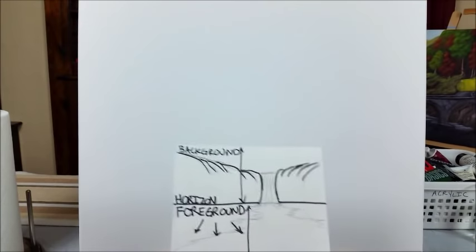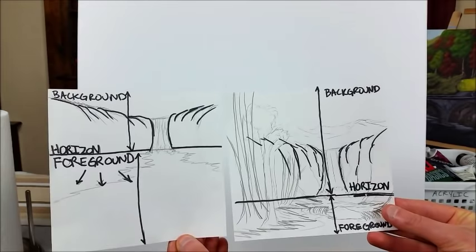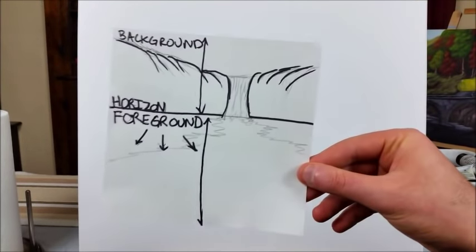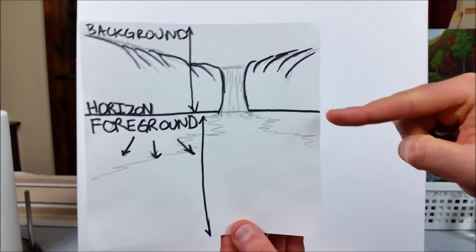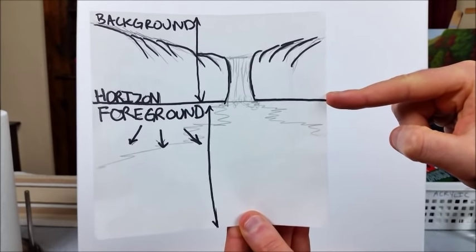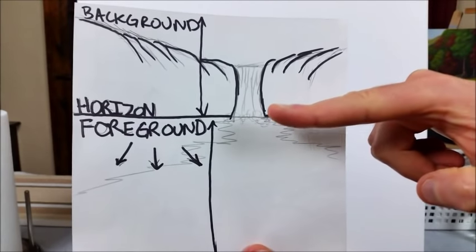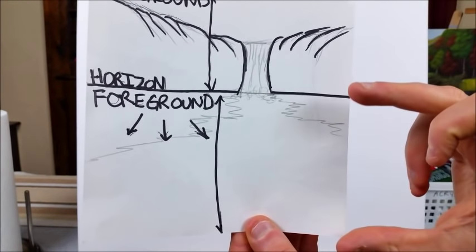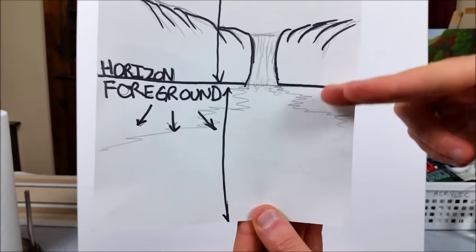Before we start painting I always start by doing a sketch, and one thing I want to explain today that's very important when you're deciding what to paint for a landscape is your horizon placement. In this first sketch you can see I placed the horizon pretty high — about 60 percent up from the bottom of the canvas. As a result, because the horizon is further in the distance, your background has to be smaller and you're stuck trying to figure out what to fill all this foreground space with.